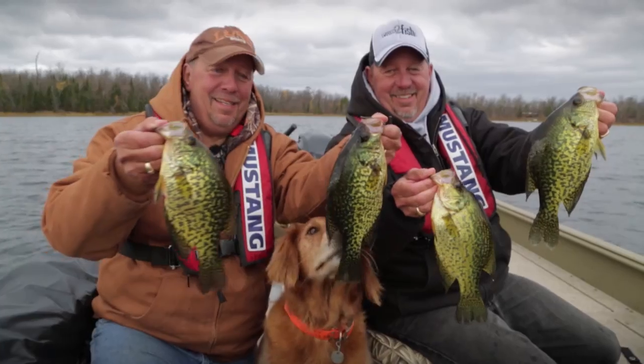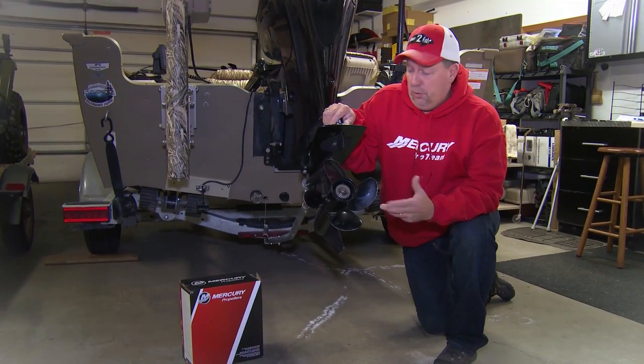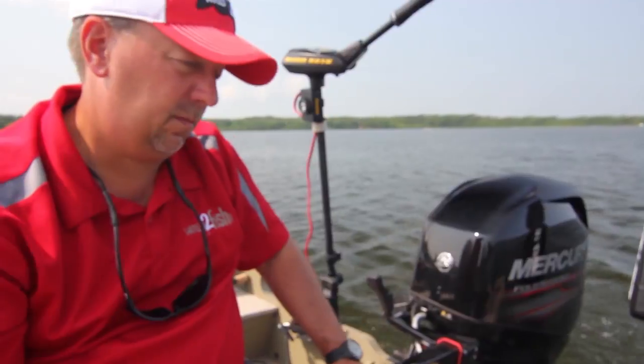I use this boat a lot for fishing. A nice feature about a four-blade prop in a slow RPM situation is it moves you backwards a lot slower, so it gives me better performance when I'm back trolling. Same thing at low RPM speeds when I'm forward trolling — the four-blade prop really makes that motor run clean and straight.